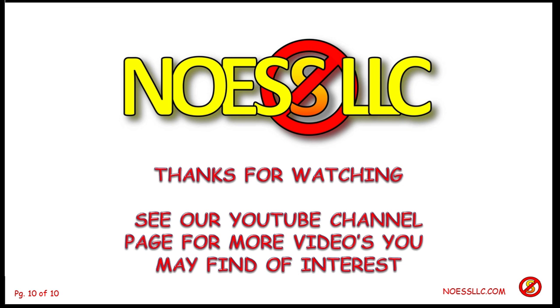Thanks for watching. I hope this was informative because lots of places now are requiring that arc fault interrupters are installed in new construction or in additions you put on your house. You have to check your local building codes, but they're coming — I believe they are coming. If you want to know some other weird things, go check our YouTube channel; we've got lots of videos on strange things.